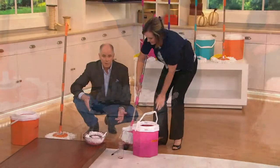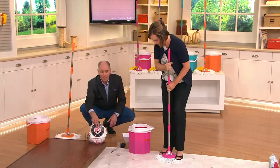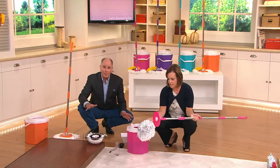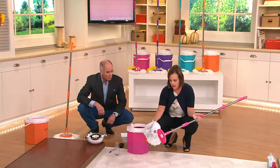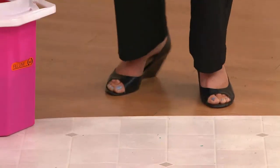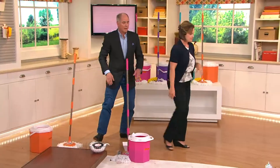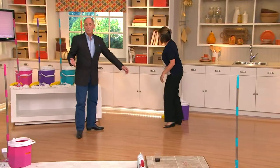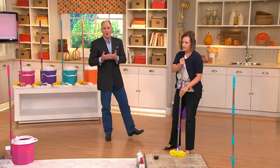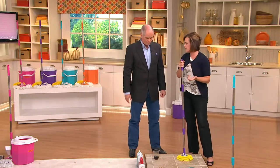It's a better mop. It's a better bucket. These heads can be thrown in the washing machine. They do have a light plastic ring around them, so they'll make some noise in your machine when you clean them, but it won't hurt anything. It's easy to take off — just step on it, it pulls off, and snaps right back on. Super easy to interchange, super easy to wash. Put it in your regular washing machine with no fabric softener, then let it air dry. Fabric softener actually clogs the pores of a microfiber and makes it less absorbent, so please don't use it.